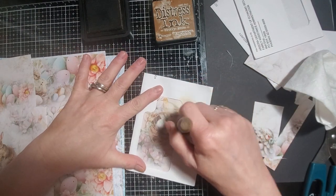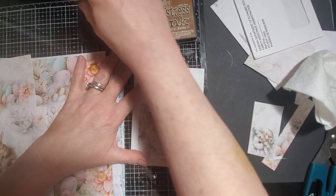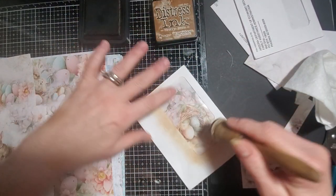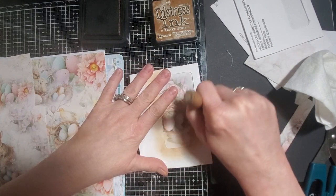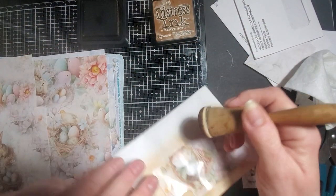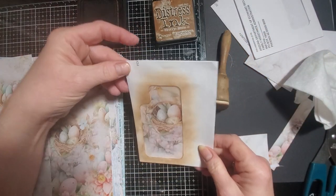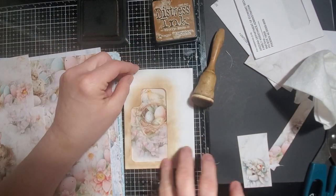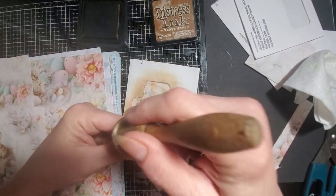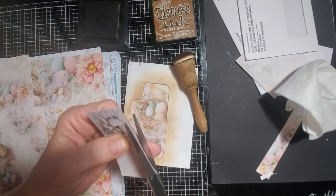I'm just going to go around and do the edge like I do — you know how I do — to make sure there's a distressed edge on here. And since it's the plastic of the window, I can just wipe it right off; it's not a big deal if I get it on there. But mostly I want to make sure, because I am going to bring the paper out just a little bit away from the edge, and I want to make sure that's covered. This is slightly crooked — I'm going to straighten that just a little bit more.